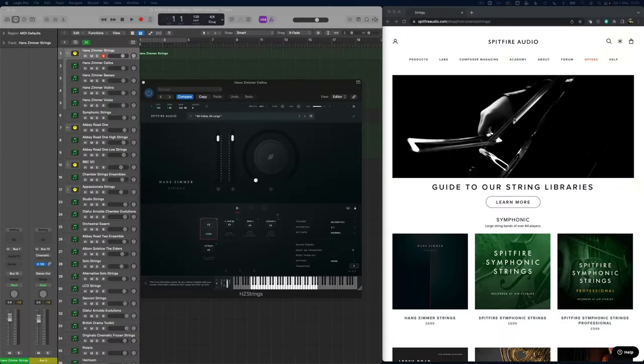This won't be an in-depth review of any of the libraries but more just a way to compare the different characters, inspiration and sounds the different libraries have. There are chapter markers below if you want to skip around, so let's get back to the studio and explore the libraries. I'm going to go through the strings page on the Spitfire Audio website and go through the different strings libraries in that order.